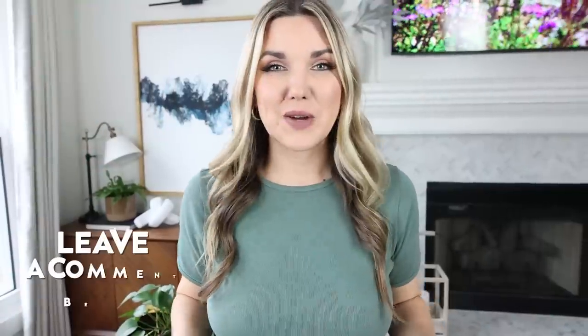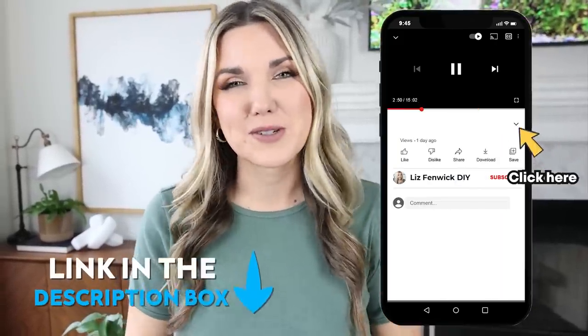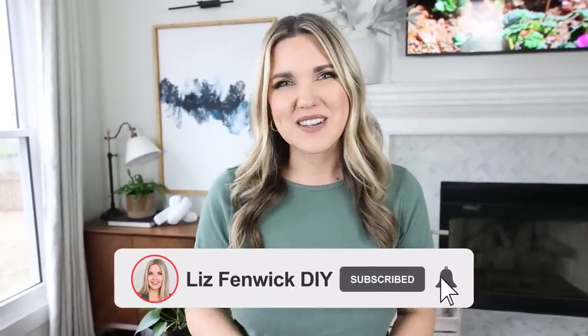Let me know down in the comments which of these hacks was your favorite — I love knowing your opinions. All the products I showed you in today's video are listed in the description box so you can click on them and go directly to the products. Make sure you subscribe because I want to see you back here. I'll see you in the next one. Bye!